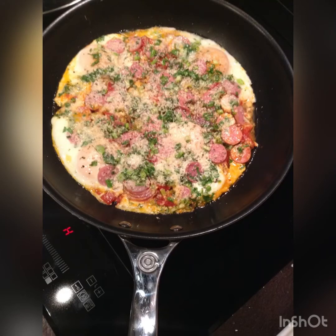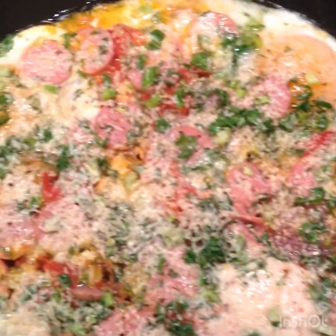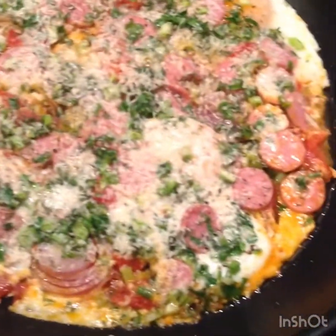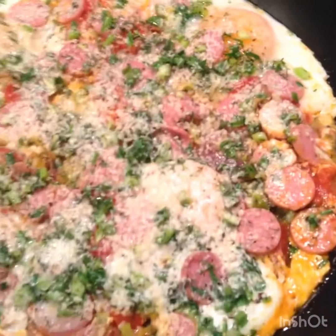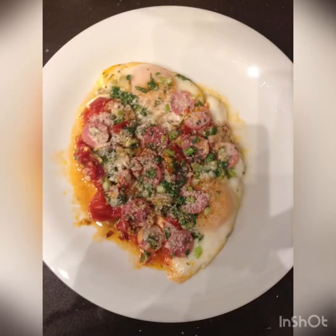This is it. I can't wait — yummy, yummy! We can start to eat now.